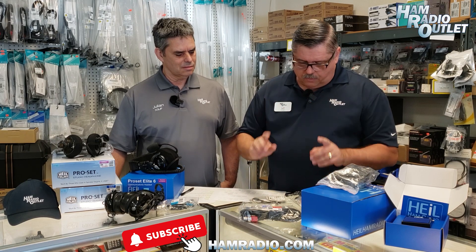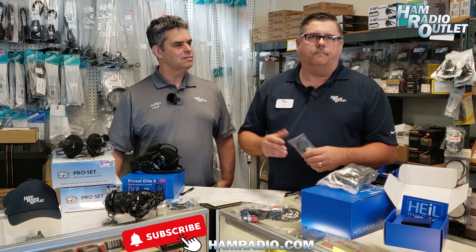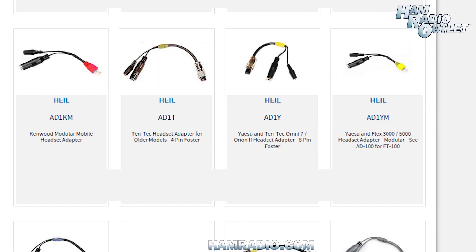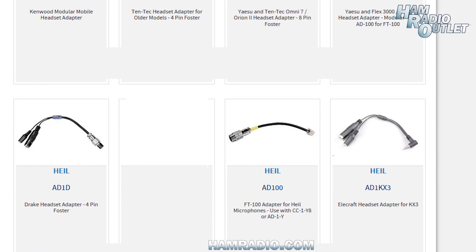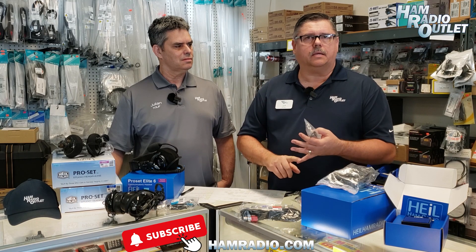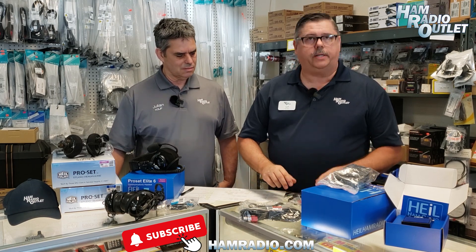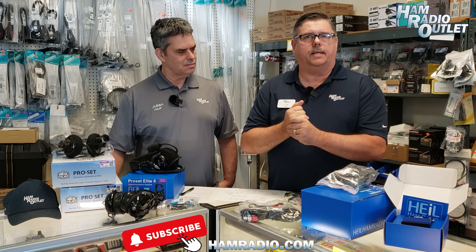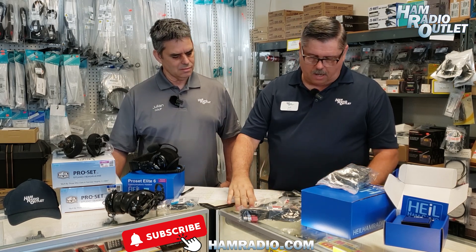Just a reminder, we do carry a lot of the main brands — the three top being Kenwood, ICOM, and Yaesu — but we also have cables for Alinco, even Collins Gear, Drake, Tintec, and so forth. Your Ham Radio Outlet service rep will be glad to answer any questions in regard to these compatibility topics.